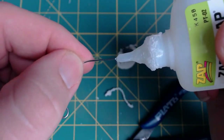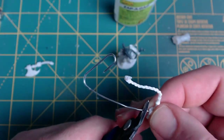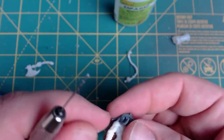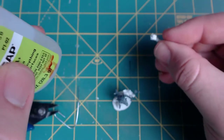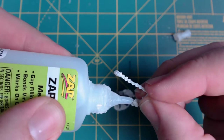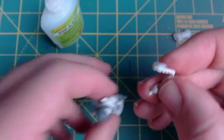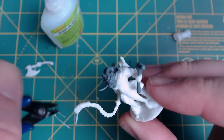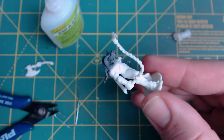Now we'll work on the whip — same steps. We'll pin into the whip itself first. The reason I do this is the smaller pieces are usually easier to configure around than the larger ones, so it gives an easier guide point. We'll glue this into the newly drilled spot on the other hand of Krampus. There we go — everything looks good. I went ahead and glued the sword onto Krampus's back and he's ready to be primed.